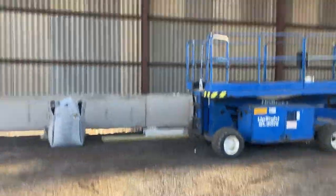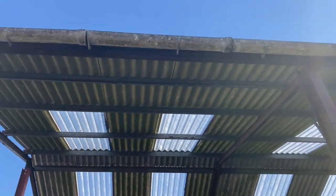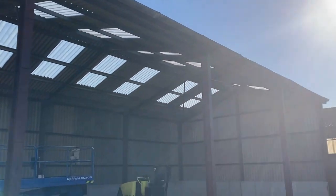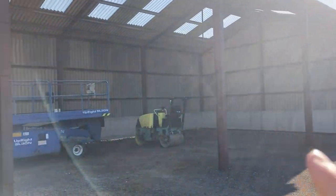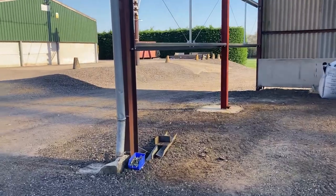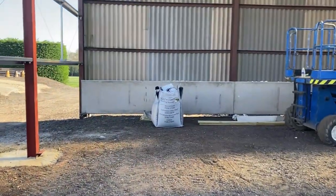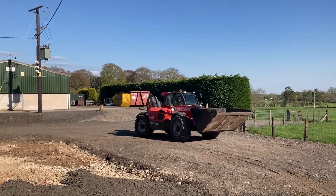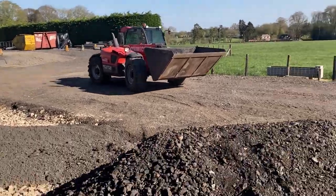Re-concrete here, do the gutter on this side and also on the other side, and then all these bays here will be green tin with a roller door here and a personnel door so that you can access the building.